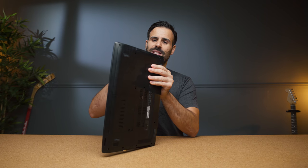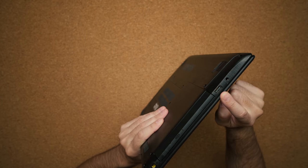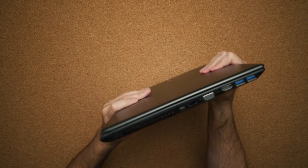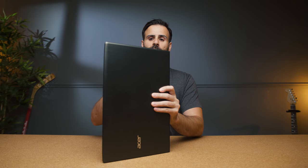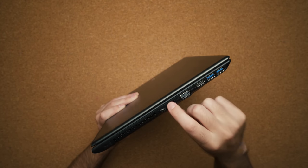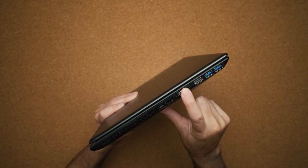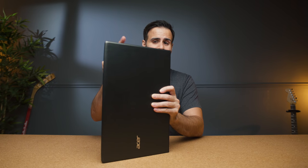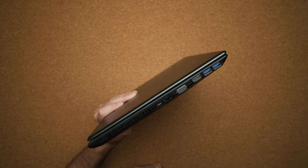In terms of ports, you have a CD-ROM — I haven't seen one of these on a laptop in a long time. You have a USB 3.0 port, your headphone jack, and your barrel connector. On the other side, you have a USB Type-C port. Now this is not Thunderbolt 3, so you cannot hook up an external GPU, but you can connect it to a docking station and use an external monitor. You have RJ45 for network connectivity, a VGA port — another thing I haven't seen on a laptop in a long time, which could come in handy at school — HDMI, which is always a must, and another two USB 3.0 ports.